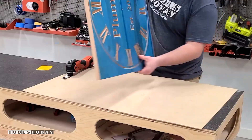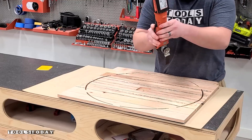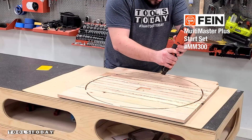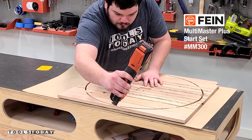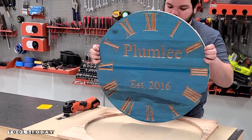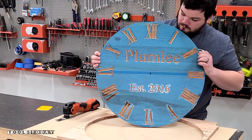Using the fine multi-master, I got the tabs all cut free. One thing I did want to mention is the 4 on the clock — the traditional way to do it on clocks is IIII. I know that the 4 is typically IV, but that is a more modern style, so definitely check it out and do a search and learn about it. It's really pretty cool, but the plans do come with it both ways.